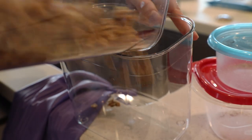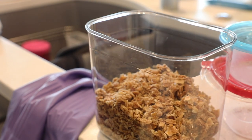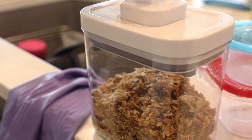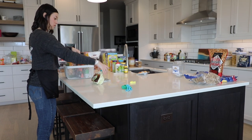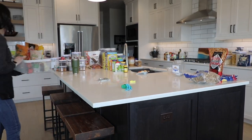We always wash our OXO before we decant any food into them — that goes for all of our jars and canisters that we use. I would recommend washing the OXO but don't submerge the lids. If you submerge the lid in water you will get water in there and you will not be able to get it out. So we just use a damp paper towel to wipe down our lids.